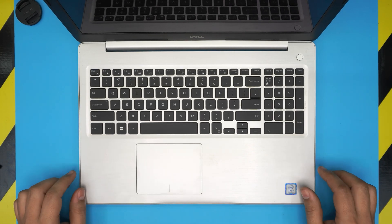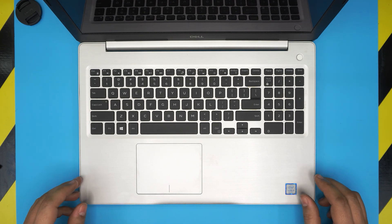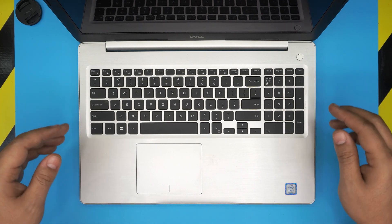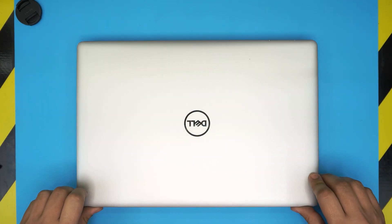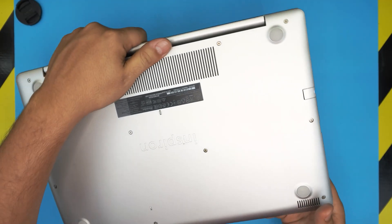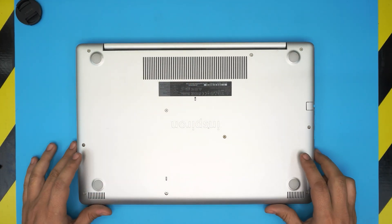Hello everyone, how are you doing today? I'm back with another video. Today we have a Dell laptop — this is a Dell Inspiron 5570, the regulatory model is a P75F. That information can be found on the bottom of the laptop. In this video I'm going to go over how you can open it up and how you can replace or remove the battery if you need to.